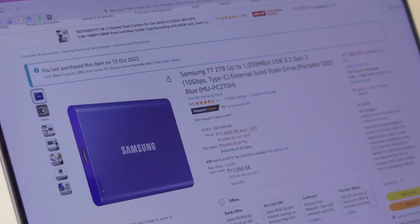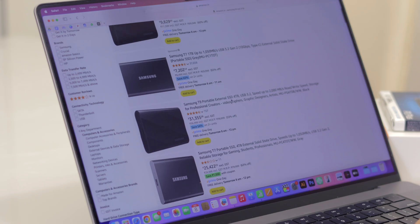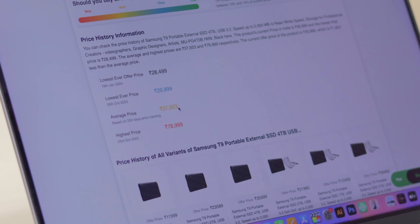The Samsung T7 has been a trustworthy SSD — I bought it for around 10K, but now the prices have skyrocketed. The read and write speeds are around 1000 megabytes per second, which is relatively fast. Since I ran out of storage, I looked at the four terabyte Samsung T9, which offers 2000 megabytes per second read and write speeds, but its price was close to 40,000 rupees — which is crazy.